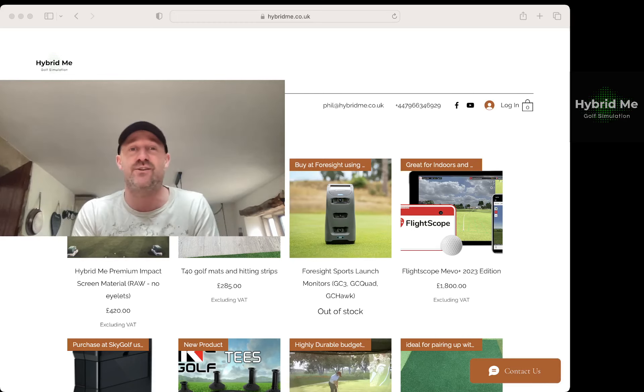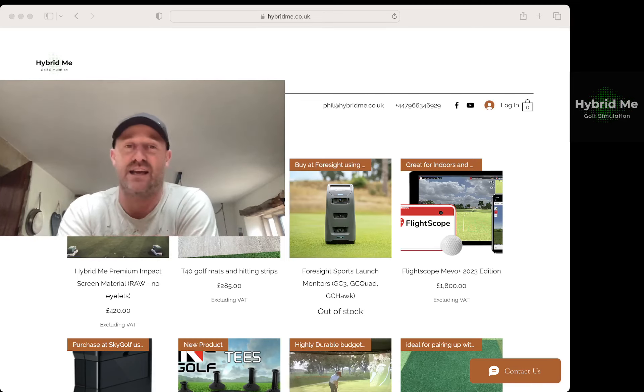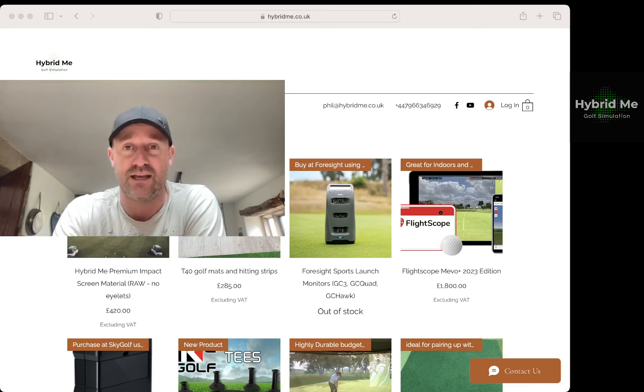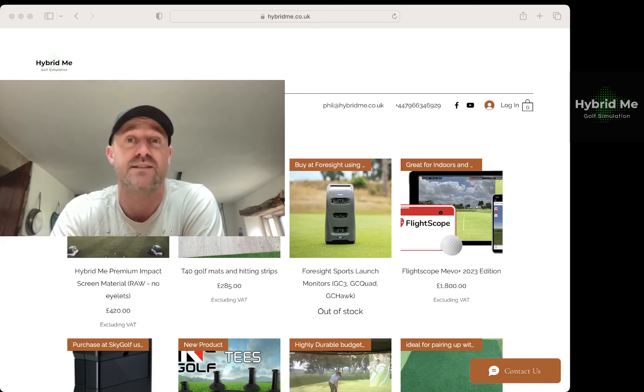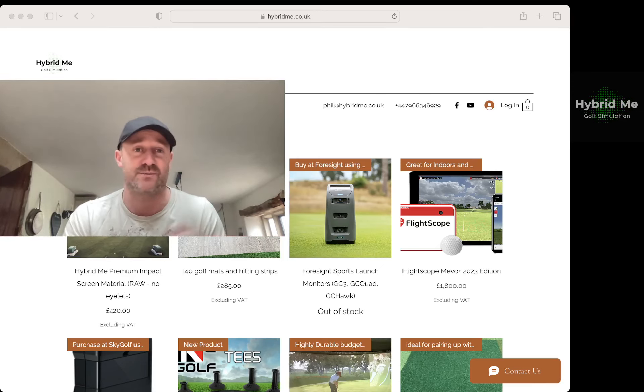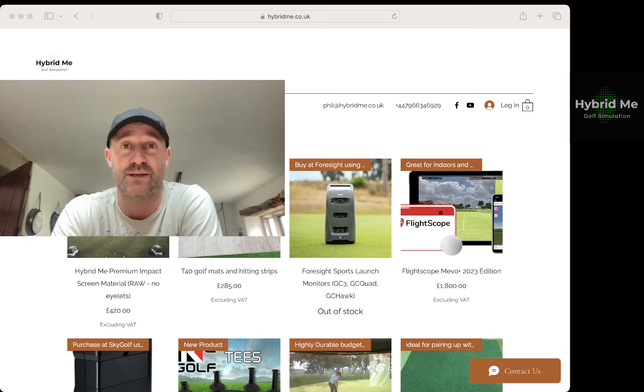In the meantime, we continue to have full stock of the impact screens and the mats. Thank you for watching the channel. If you are able to provide any kind of testimonial for the products, it's phil at hybridme.co.uk. Thank you very much for your time. If you've got any ideas for new products — either within the simulator space or outside of it, because I do occasionally venture away and dabble with music, gaming, and other things — please let me know. I'll be very happy to spin off other areas in the shop for products I think are cool. Thank you to all my customers over the years, and I look forward to speaking with you again.